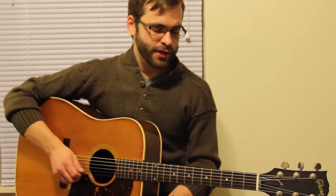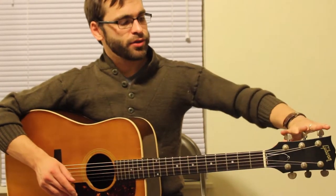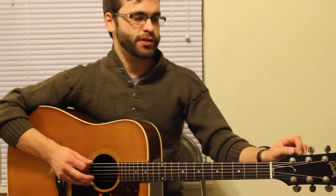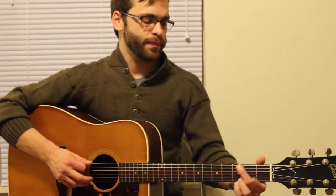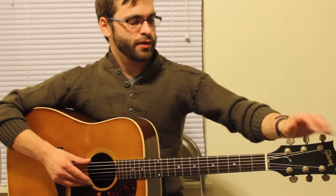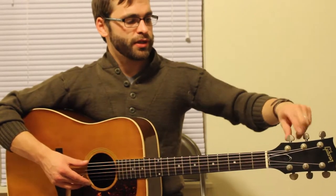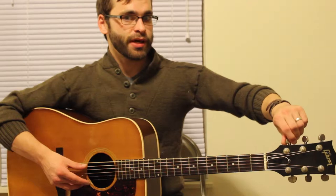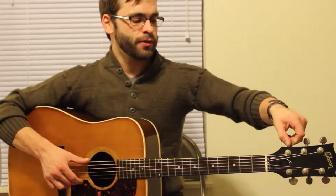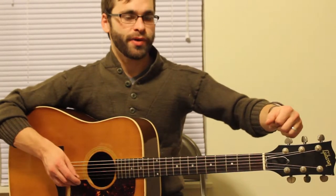As far as the actual tuning goes, we rely on the tuning pegs up here on the headstock to make sure that our open strings are the notes they need to be. On the top side, if I move the peg toward the left, I'm going to raise the pitch. If I move it back to the right, it's going to lower the pitch.